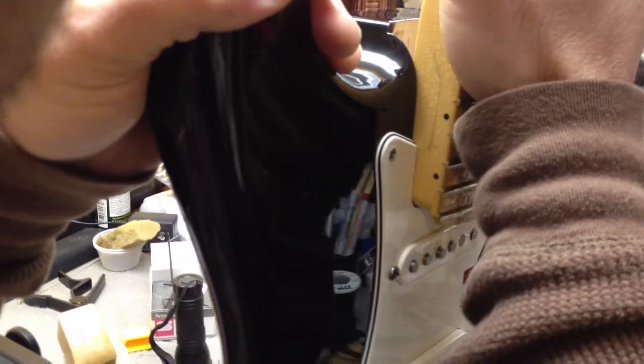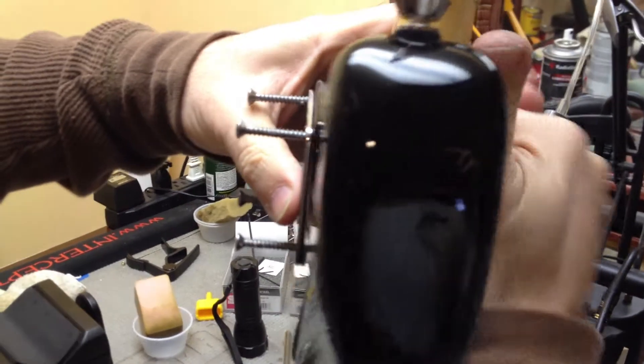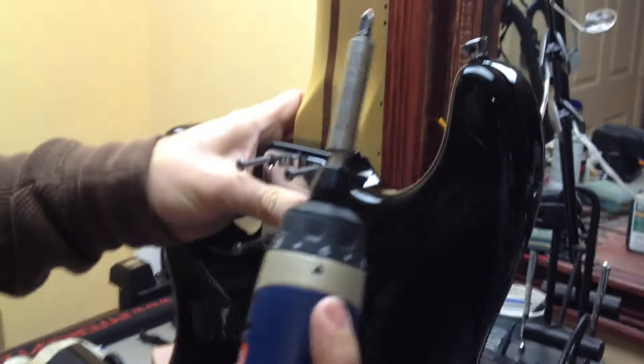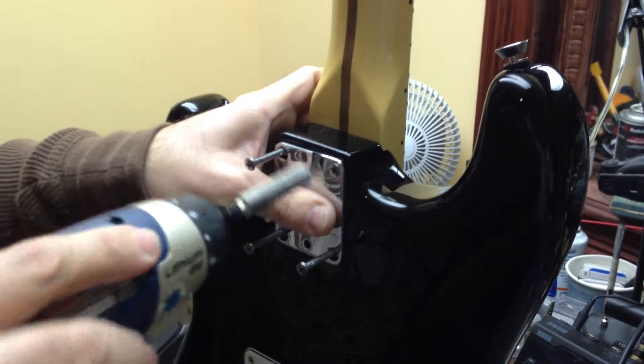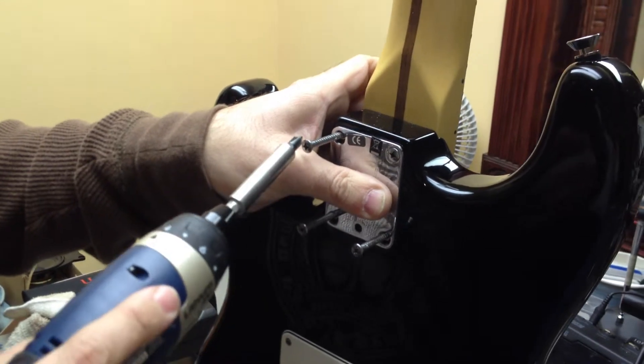Put the neck in like this — this edge first, like this — then press it in and hold it vised like this with your thumb and your hand. Press it down. Use a very low torque setting on the screwdriver. This one first — just stop, don't tighten it up, just very loosely.